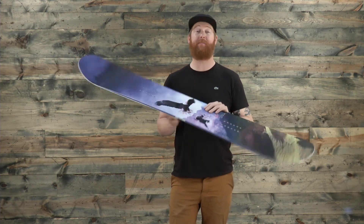This is the DC Biddy — a great board you can take all over the mountain. Check it out at thehouse.com. Thanks for watching. Leave a comment or a question below and subscribe to the House Board Shop YouTube channel right now.